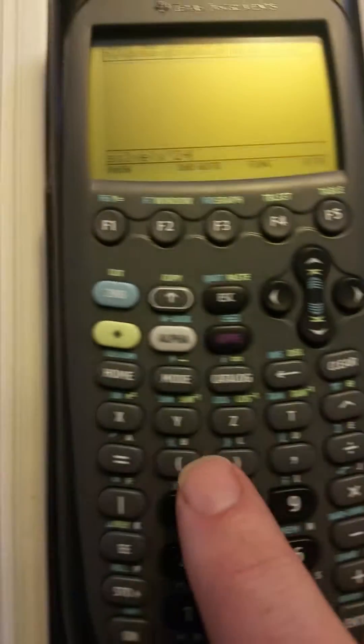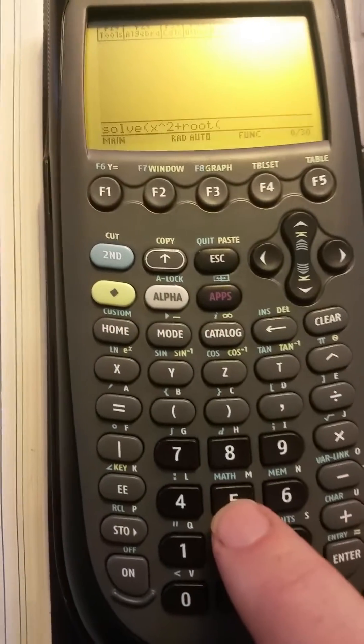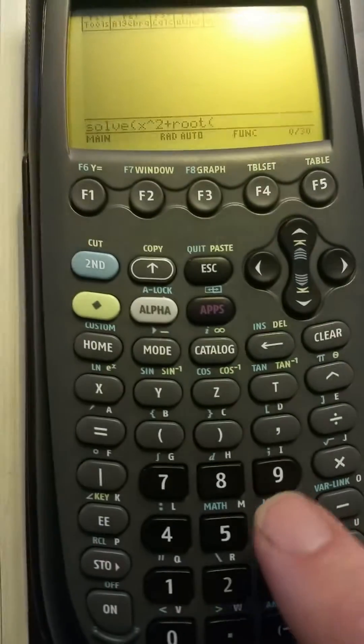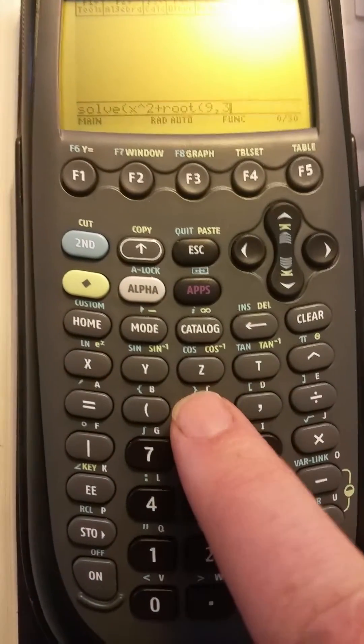So we've got x squared plus the cube root of 9. What is our root going to be? 9. You put the number that's in here first, followed by the number up there — so 9 comma 3 — then close the brackets.